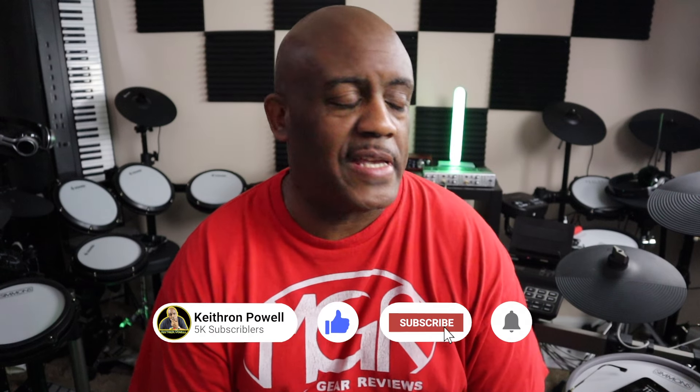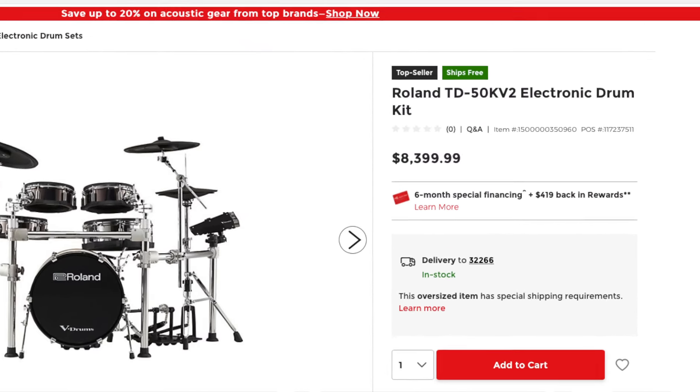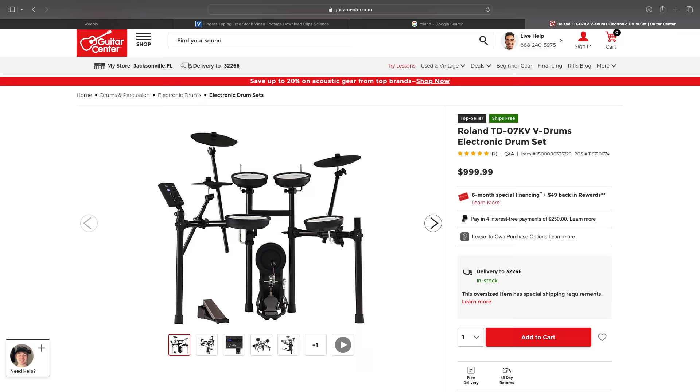But the more I think about this drum set, the more I play both drum sets, the more I keep asking myself: in this price range — and I'm not comparing to a $2,300 Alesis or some $8,000 Roland — I'm just talking about in this price range, is this thing perfect? Is it better than everything out there?